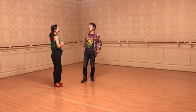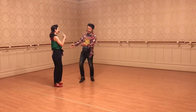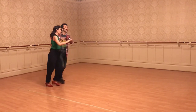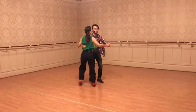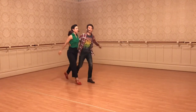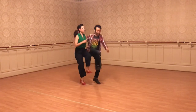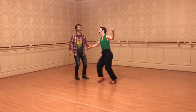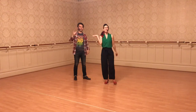And then we put together a little mini routine, and it looks like this. So: tuck turn, back to close, Charleston, Charleston, party. There's our tuck turn, back to close, into Charleston — one regular, then one with the slide. And we do it again. And that's it. See you guys next week. Bye.